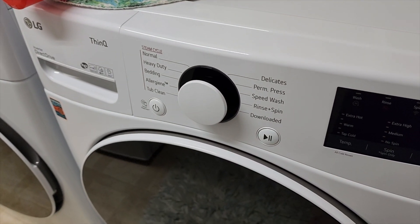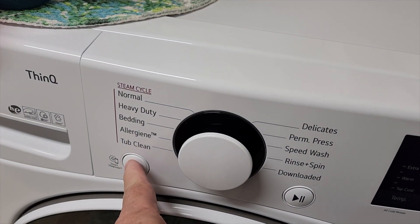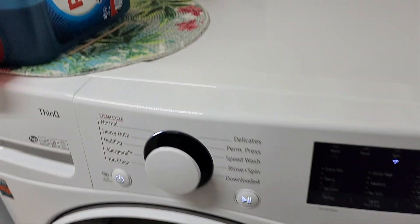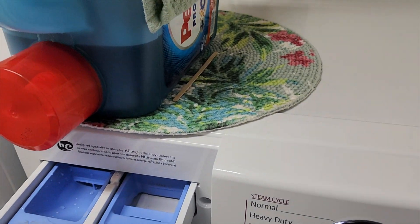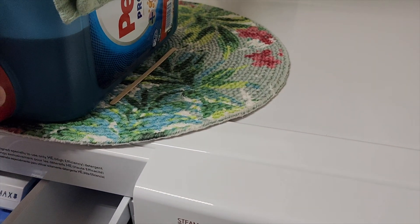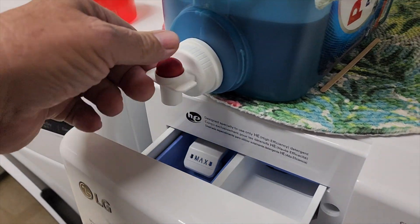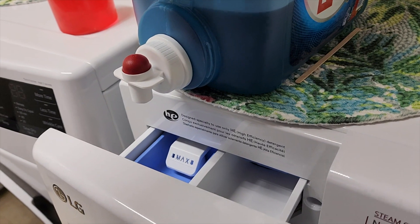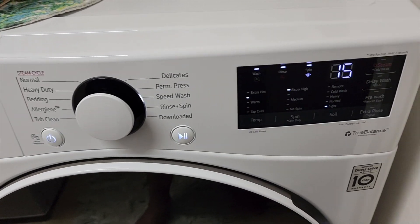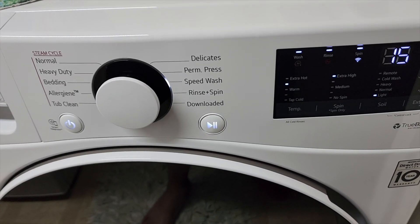We're going to try running this LG washing machine with the Bluetti. I've already got the clothes inside. Let's see — we turn it on and it is on. Let's get some soap in here. We're going to try the speed wash. Alright, let's see if it'll start up on the Bluetti.